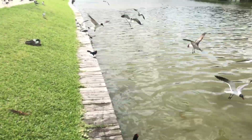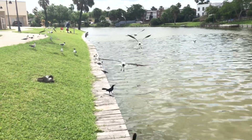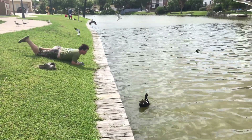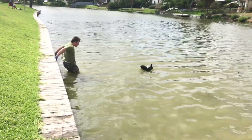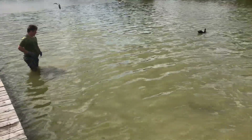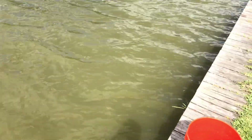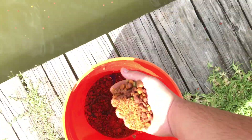That's the same one I just missed. Alright, he's right on the edge. Let's get some more food - throw it along the edge.